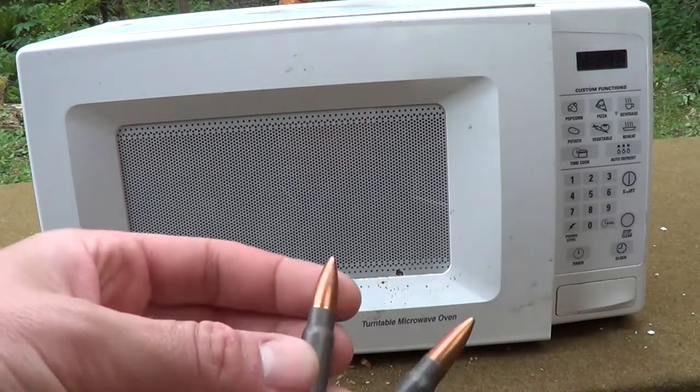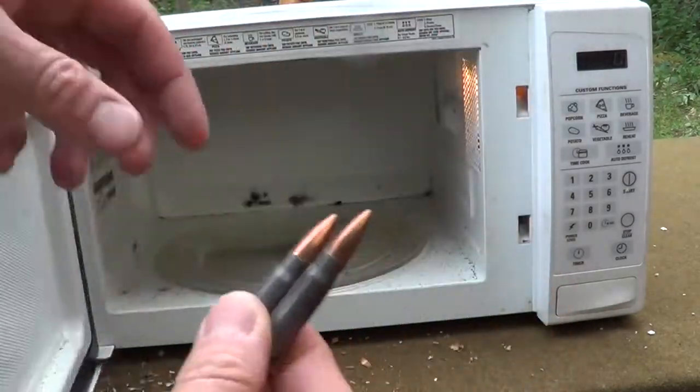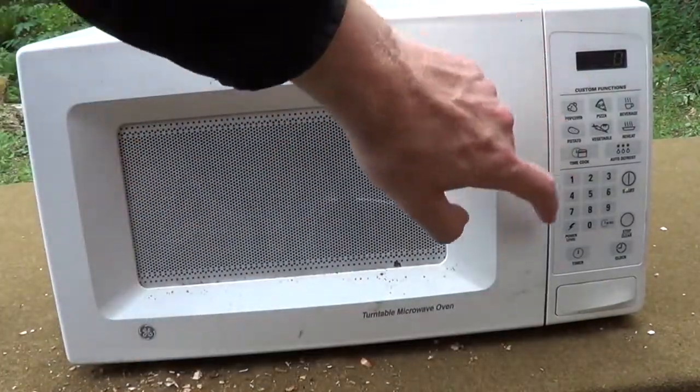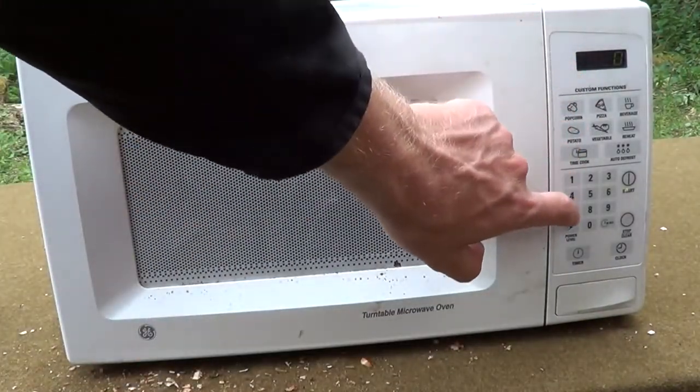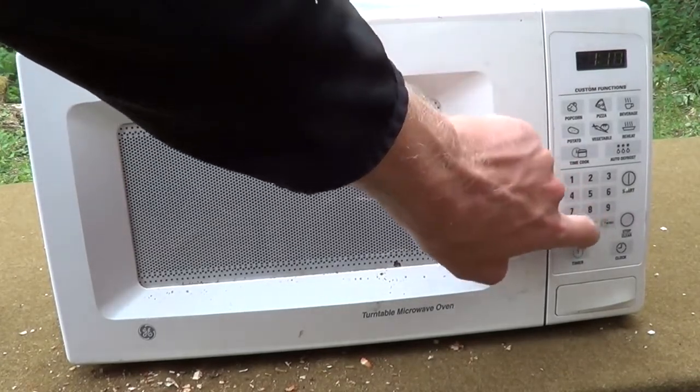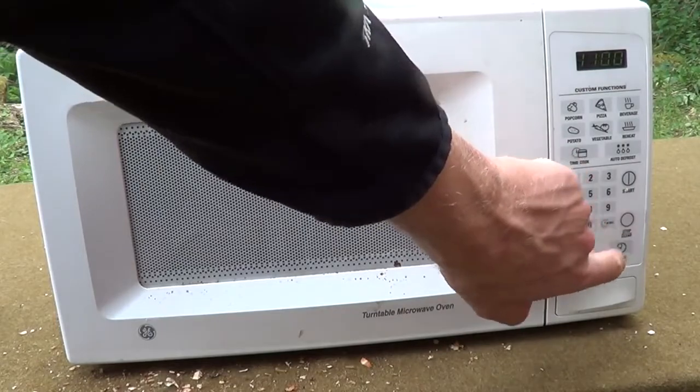Let's put a couple of these bullet-a-zines in here and just chuck them right in there. Dialed this up like 12-teen minutes. And let's start.